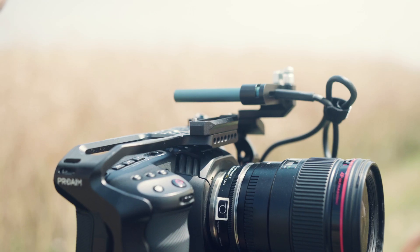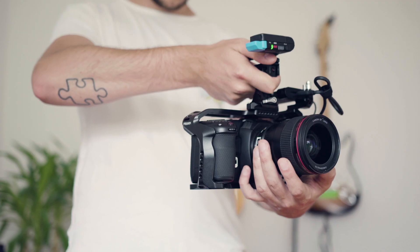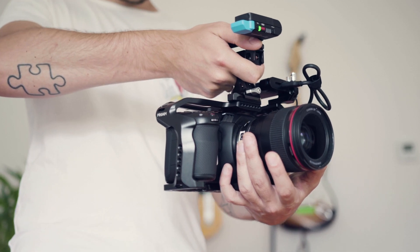The robust quick-release top handle attaches easily and securely to the top of the cage via NATO rail for handheld shooting.